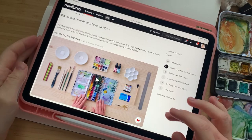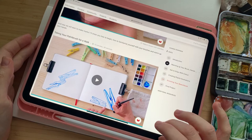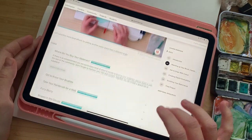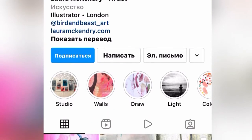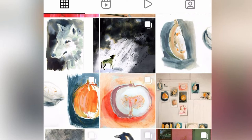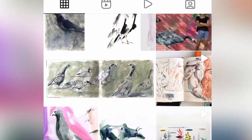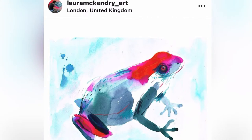The class I joined last time is called 'Creative Watercolor Sketching for Beginners' by Laura McHenry. I really like the style of this artist and I'm happy to follow her work on social networks. I also joined another class of hers here.